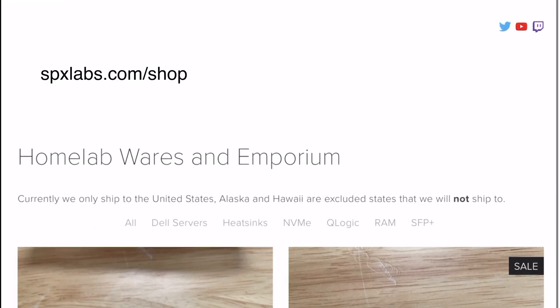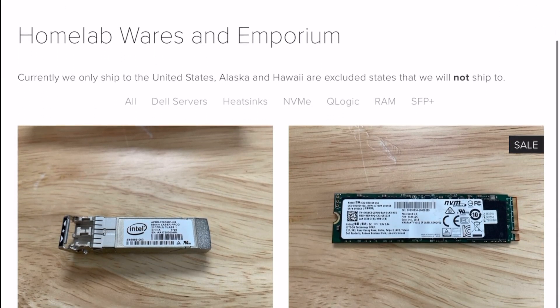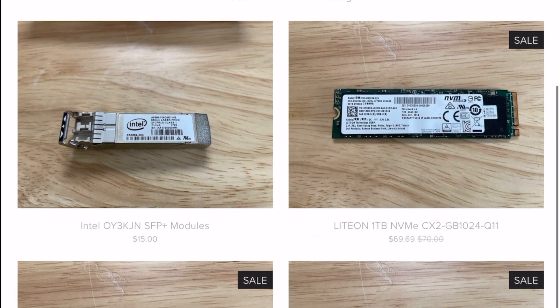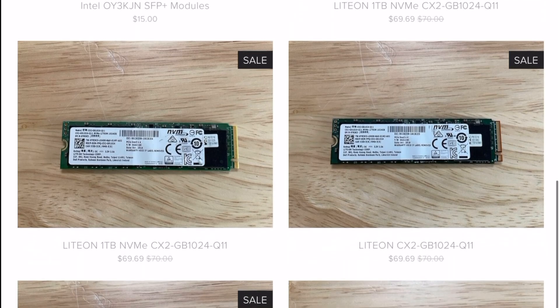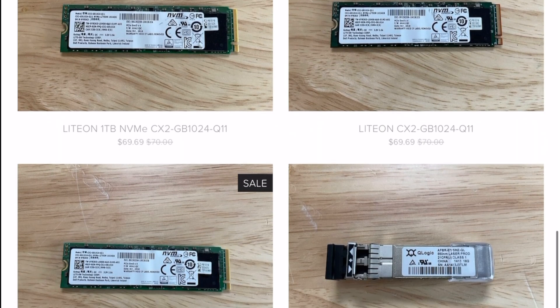Right before that, please be sure to check out spxlabs.com/shop and purchase some of the hardware that I've listed for sale. That will directly support this channel and hopefully help you guys pick up some sweet deals.